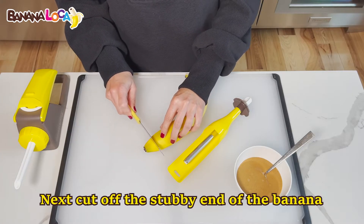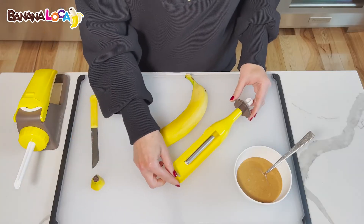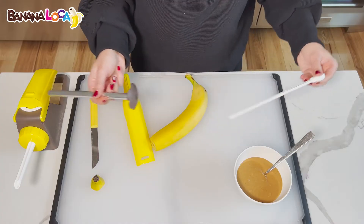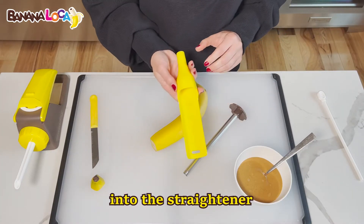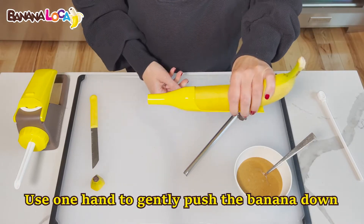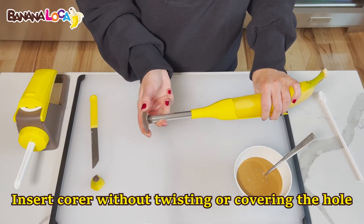Next, cut off the stubby end of the banana about half an inch down. Then insert the cut banana end into the straightener. Use one hand to gently push the banana down against the straightener, then insert the core without twisting or covering the hole.